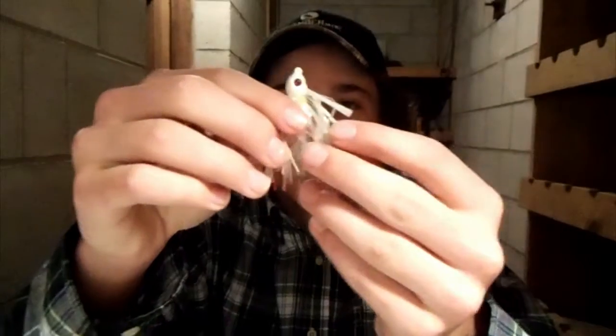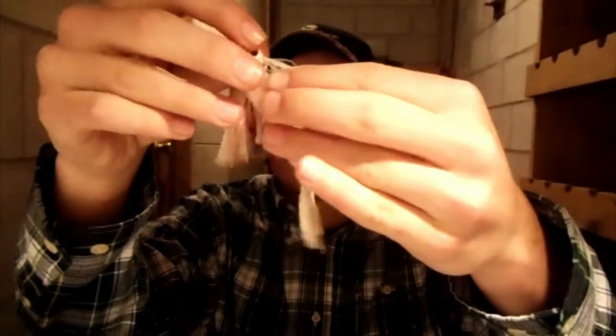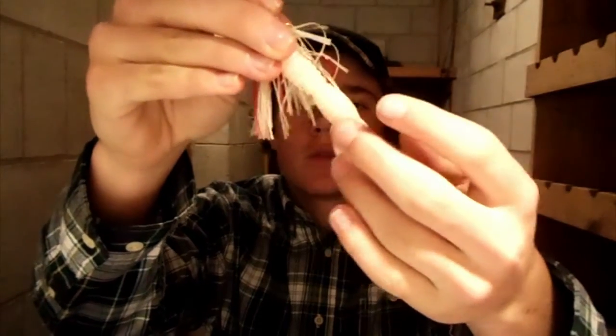This guy right here — this is the Strike King Flippin' Jig. And as you can see, it's a perfect match. It's going to look great in the water. I can also just regular Texas rig these too. It's a versatile bait, which is what I really like. He threw in a few extra baits just because he's a nice guy.